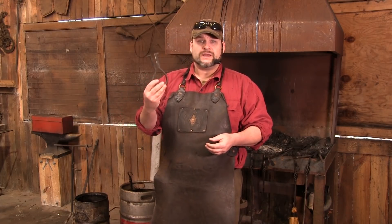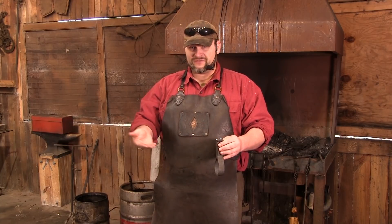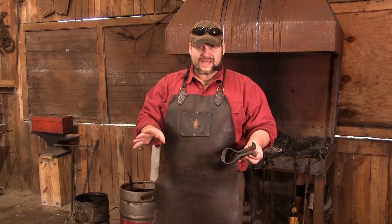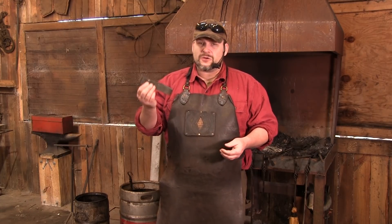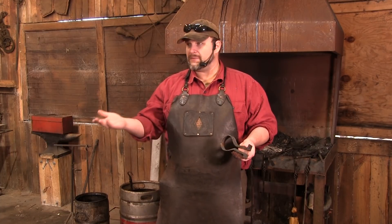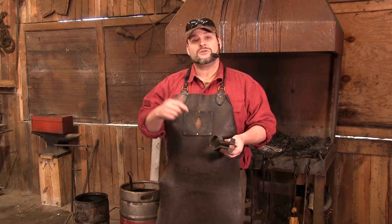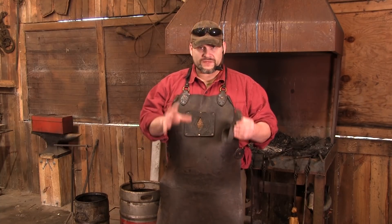The traditional rivet header is super cool and traditional — it's that thing you pull out just to show off. But for a lot of you guys just getting started, it's not going to be in the ball game. However, if you've got access to a welder and maybe a saw, you can make this go a lot easier. Let me show you the stock we're going to be using for this build.